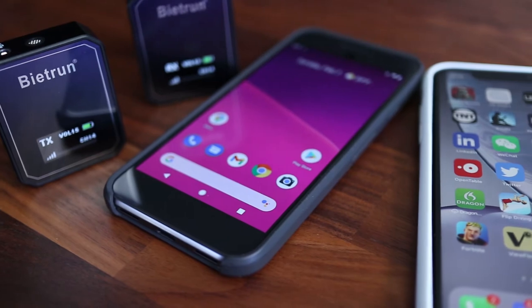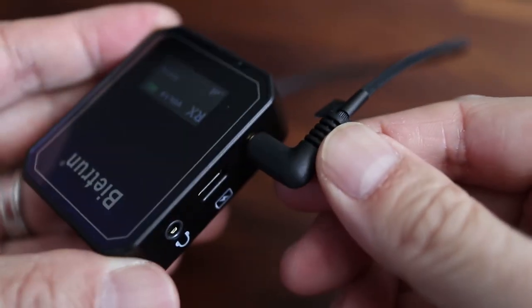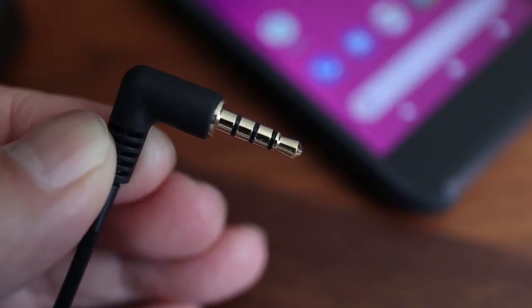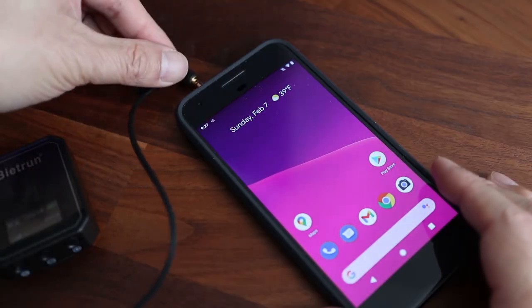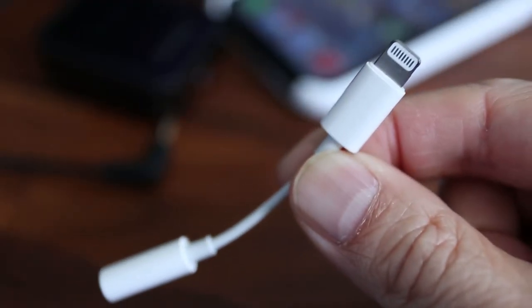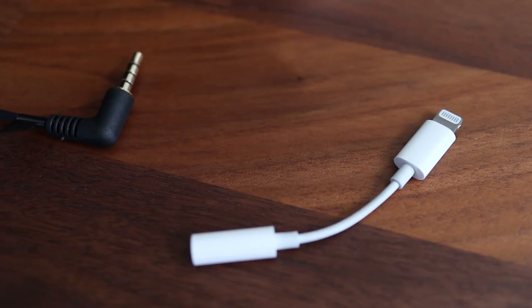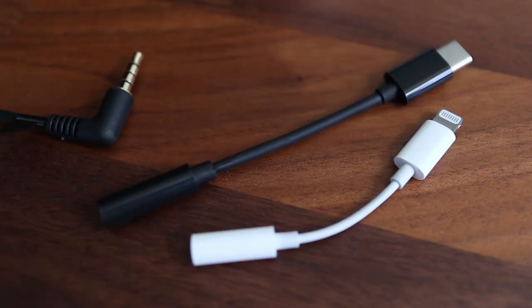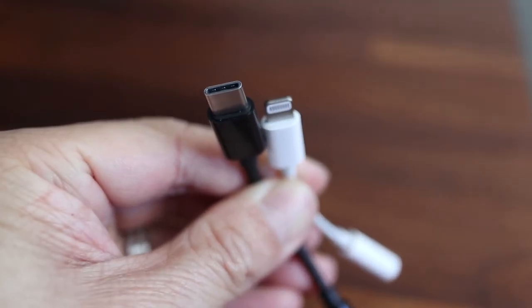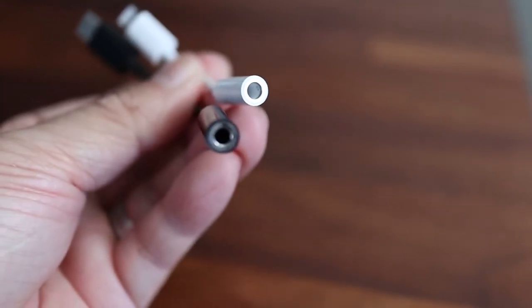Here's how to connect this to a smartphone correctly. First, plug the audio out cable to the receiver — this is the one with four sections on the other end of the 3.5mm plug. On Android and older iPhones with a headphone port, this plug goes directly into the headset jack. Newer iPhones without a headphone jack would need a lightning to 3.5mm adapter, and Android phones without a headphone jack would need a USB-C to 3.5mm cable. Keep in mind that these adapters are sold separately and not included with the Be It Run wireless microphone system.